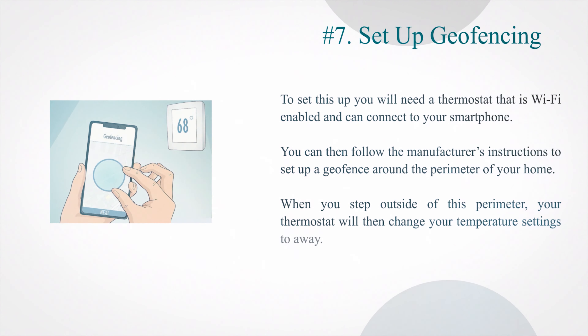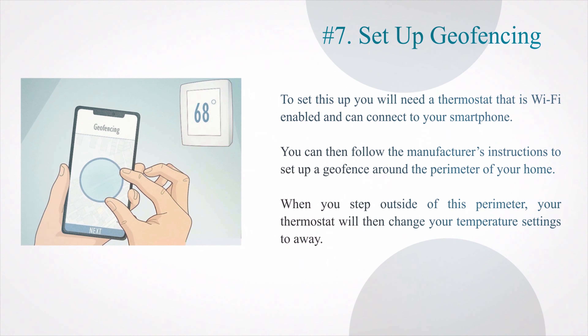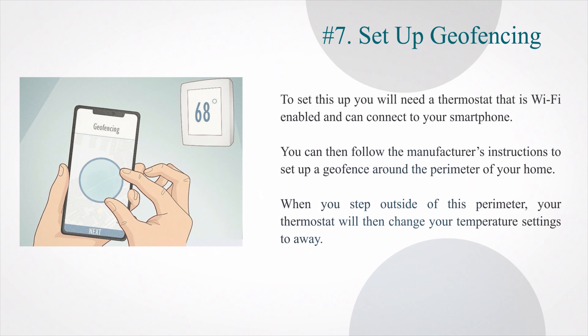Number 7: Set up geofencing. To set this up you will need a thermostat that is Wi-Fi enabled and can connect to your smartphone. You can then follow the manufacturer's instructions to set up a geofence around the perimeter of your home. When you step outside of this perimeter, your thermostat will then change your temperature settings to 'away.'